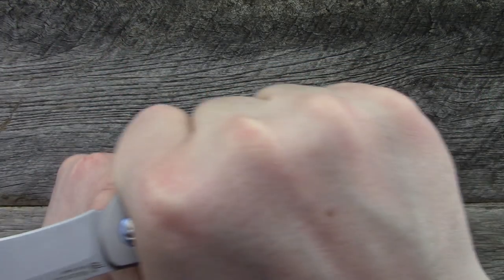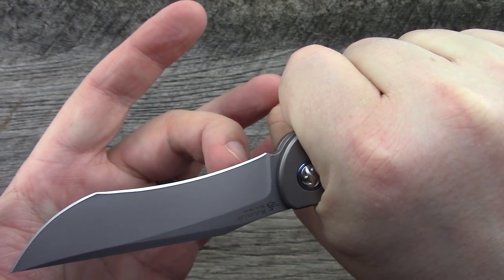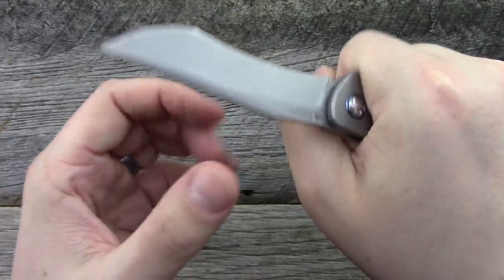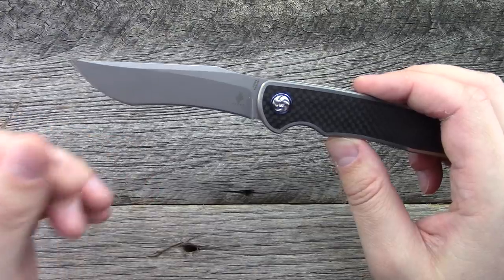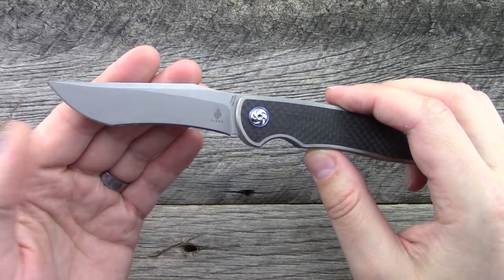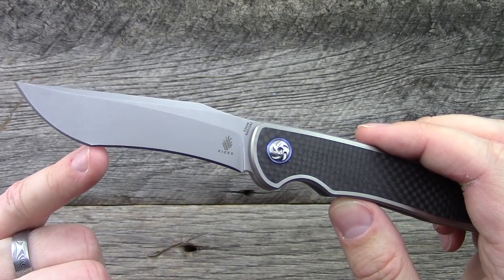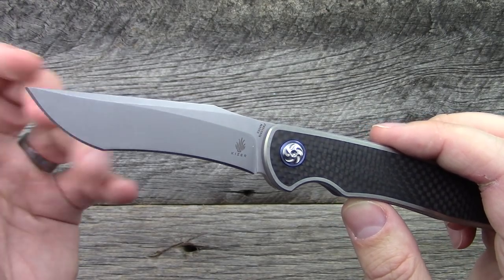The benefit of a recurved blade is when you're doing draw cuts. Naturally, as you pull the blade, you're making more contact and exerting more pressure on the cutting area. Recurves certainly have benefits and pros to them. In normal everyday tasks, it depends on what you do. I ended up using the portion where it transitions from the recurve to the tip, which has a lot of belly there.